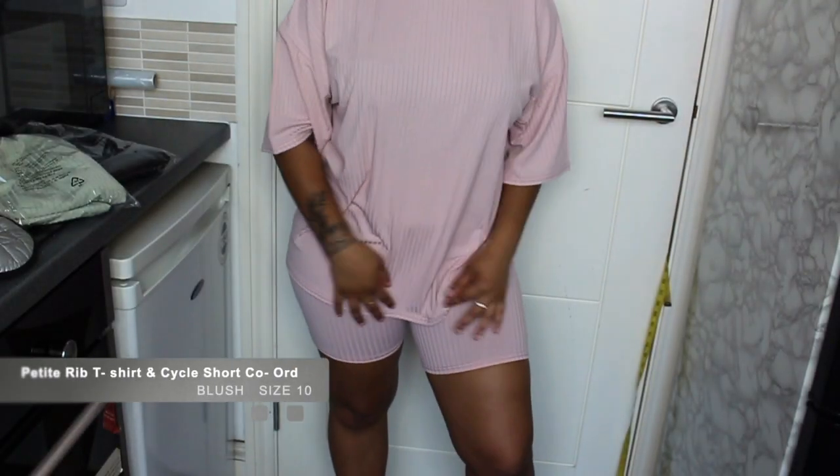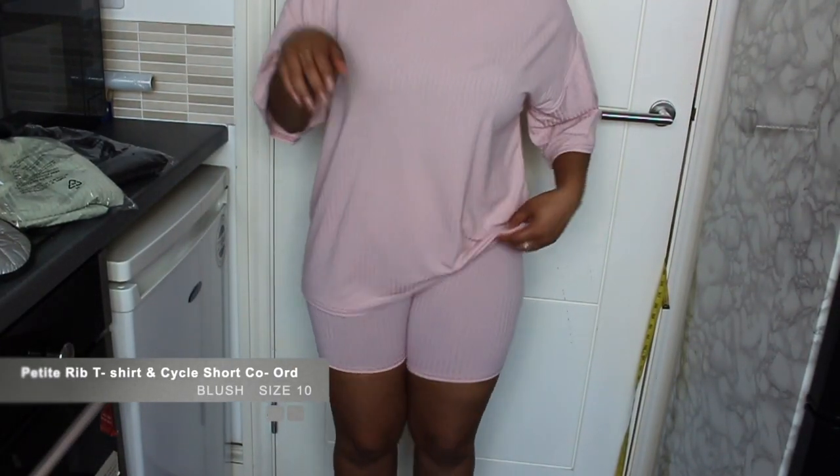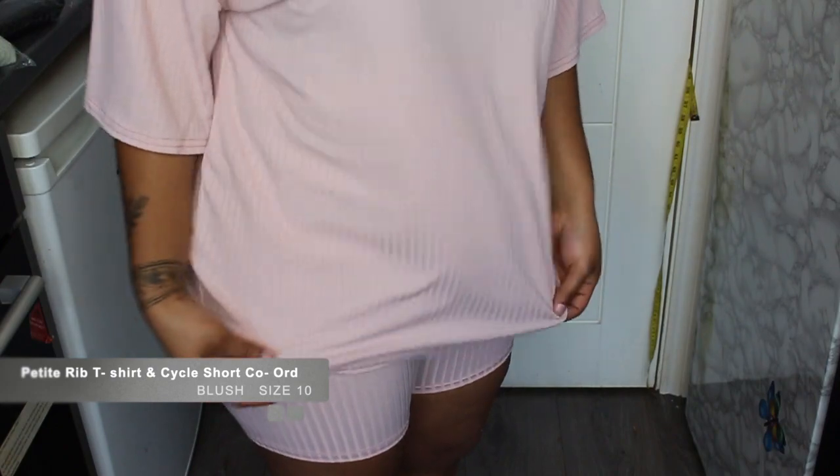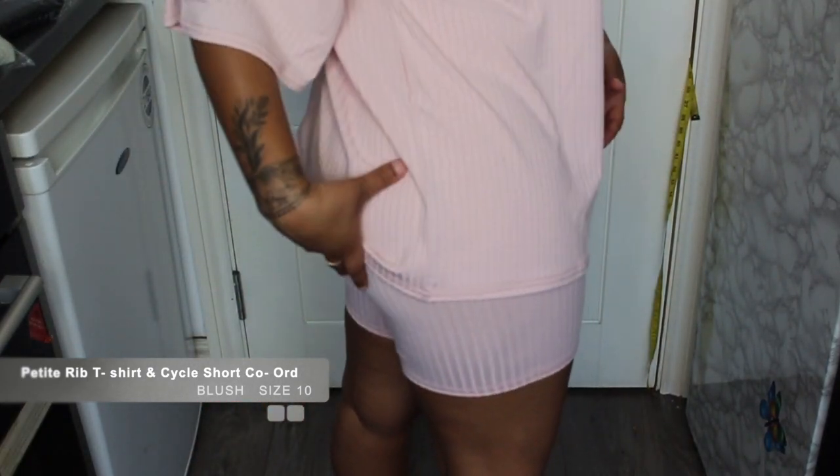It is hot weather and you can wear this outside without having to feel sweat patches on you. It's so comfortable - the tummy area is not showing, it's flowy, it's not showing too much of your bum either. If you're the type of girl who doesn't like to show much curves around this area, like myself sometimes, this is great. Now I'm going to try on the mint.